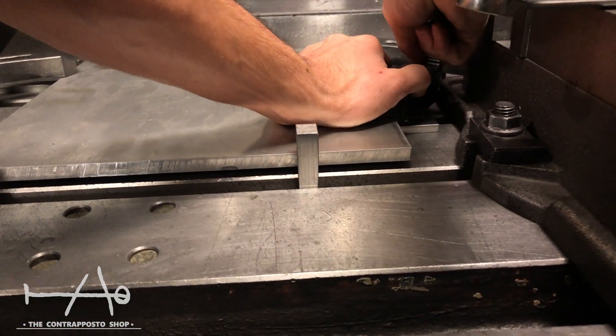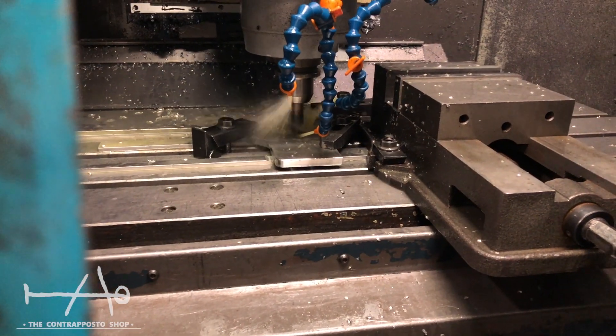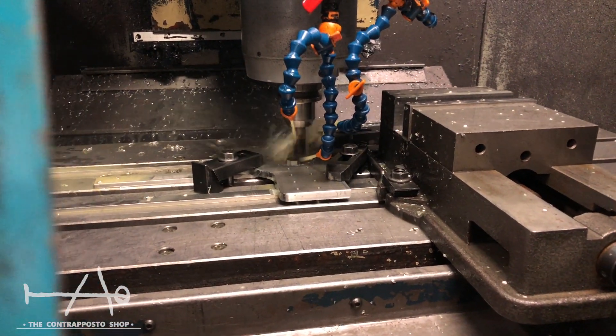Luckily for us, I have a twin brother who works in a machine shop, so we can make the aluminum parts we need for this.